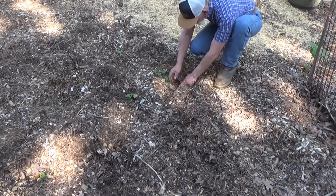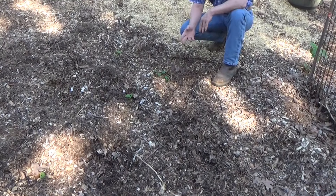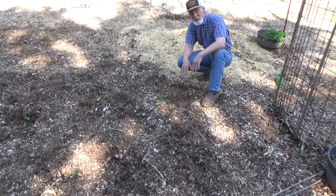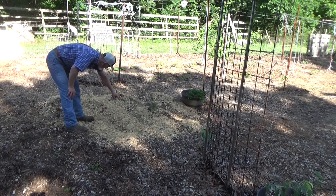Just dig it down in there a ways — that's all it takes. Now this sweet potato patch is pretty much planted out. Let's go ahead and take a look at some of our candidates for cut-and-come-again gardening. But while we're over here, check it out — our peanuts are coming up.